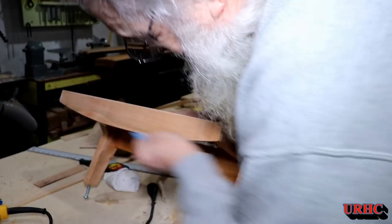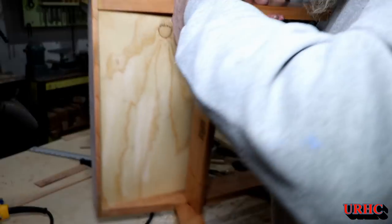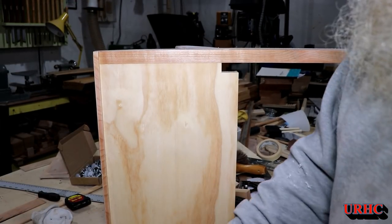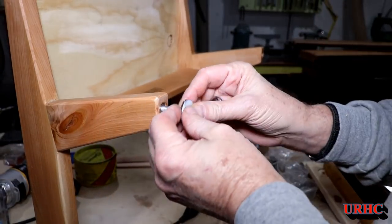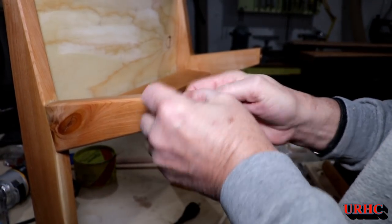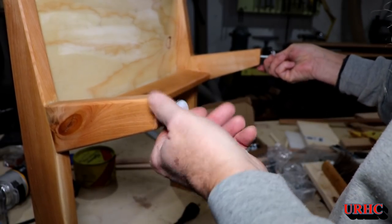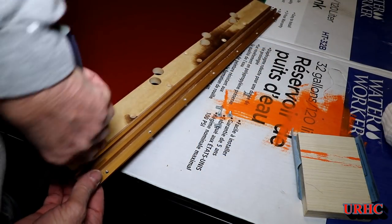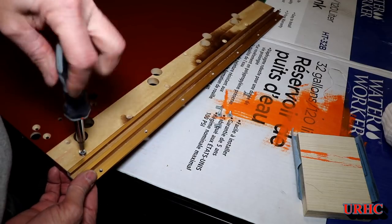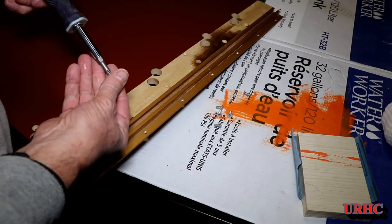Time to do the final sanding on the stool — go back through with 320, then down to some finer grits, then I take some four-zero steel wool with Johnson's paste wax and buff it out. Polyacrylic really takes about 90 days to fully cure, so I'll have to do this again in the future. Then it's time to screw the feet in — they screw right up in there. Finish is dry, so I'll go over and put this all back together now.